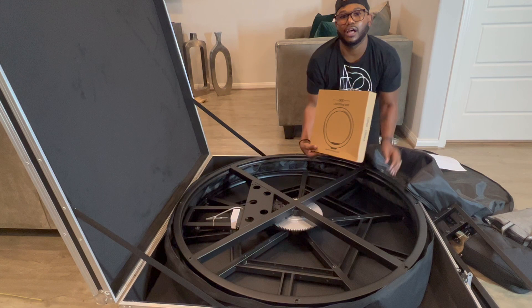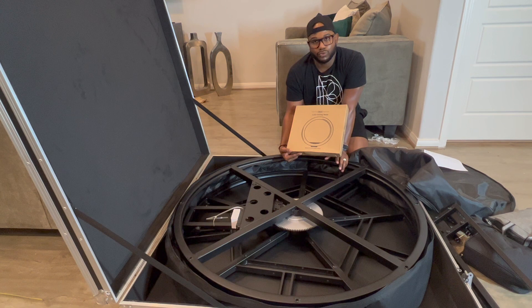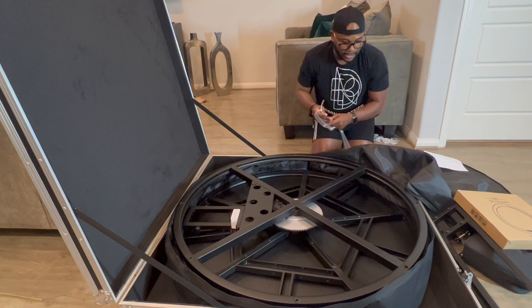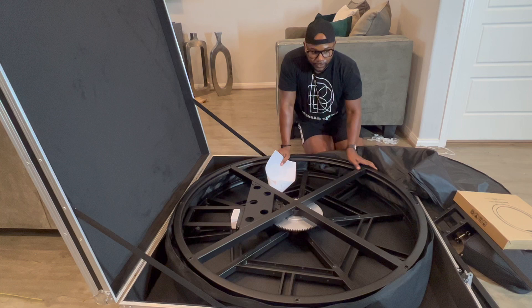This ring light offers three modes: the super bright, the warm, or the midday. It's a really nice size. All of the accessories will be provided in there. So let's start to look at what some of the accessories are, then we'll put the feet on and take it out so you can see what it actually looks like.